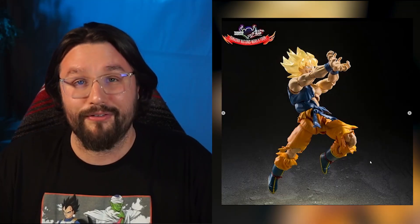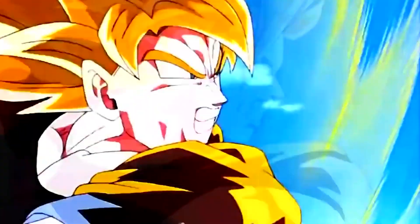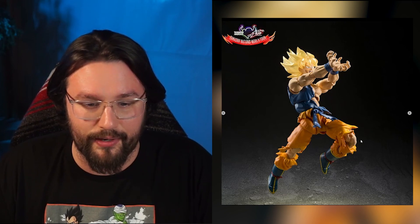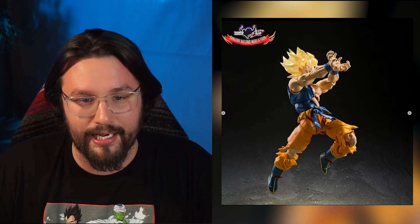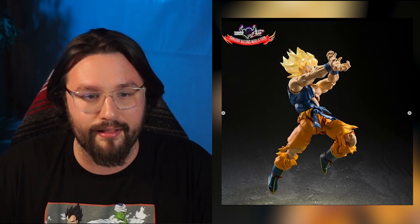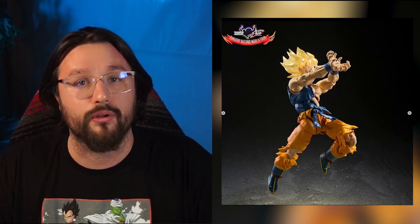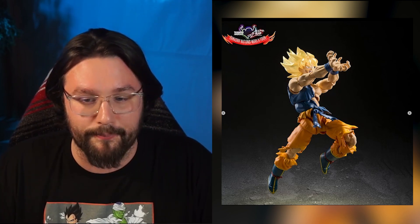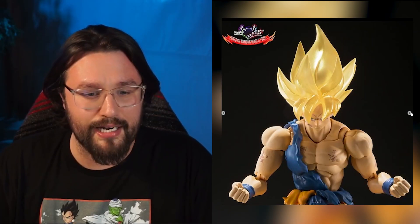In the next photo we've got him in the classic Kamehameha pose. It shows the 90-degree bend, his toe articulation, and how far in those shoulders can go to get his hands together for the Kamehameha. We've got the Kamehameha hands and of course the yelling face — it looks great. I think it's a must-have for people who don't have the original Awakened Goku, since that's such a big part of the anime.